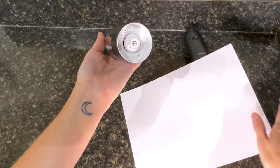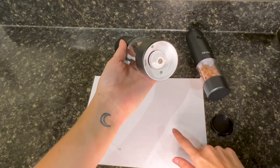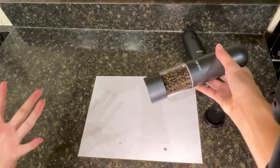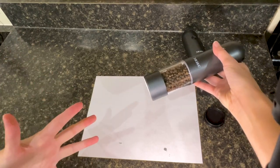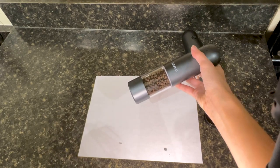I'm going to test it just right here on this white paper so you can see the different coarseness coming out really well, but of course you would want to actually do this on your food like spicing up a steak or salad or pasta or whatever it is you need.